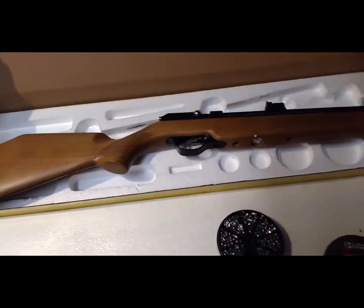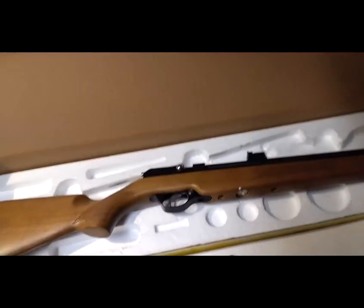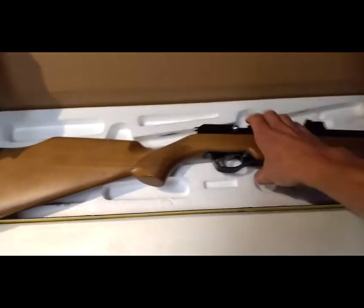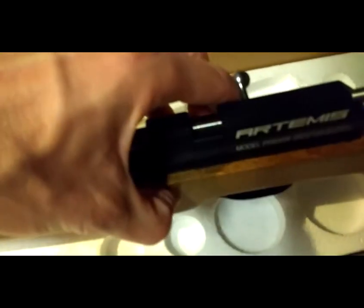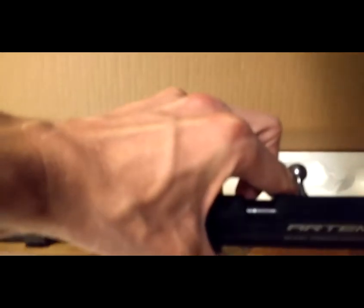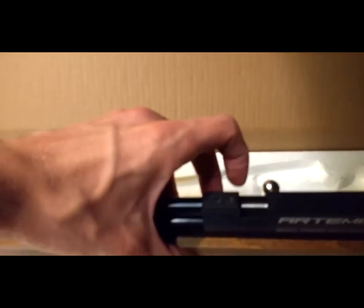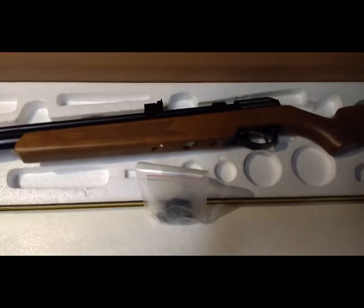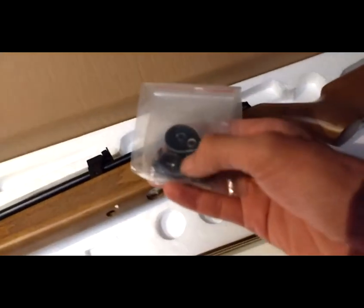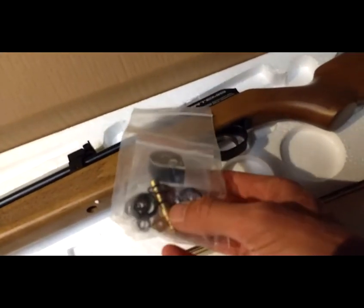I don't have a proper scope yet, so there won't be much accuracy testing. I can only shoot about 20 shots anyway. I got these extra bits for it — this is the magazine, it takes seven shots. It comes with a single loader. I don't want to cock it now because it's full of gas. I'll save that for later. There's also a bunch of spare O-rings and a shorting adapter.